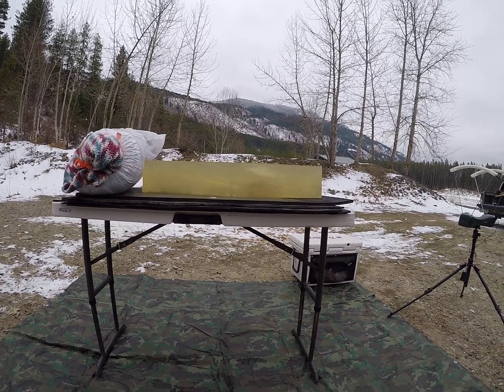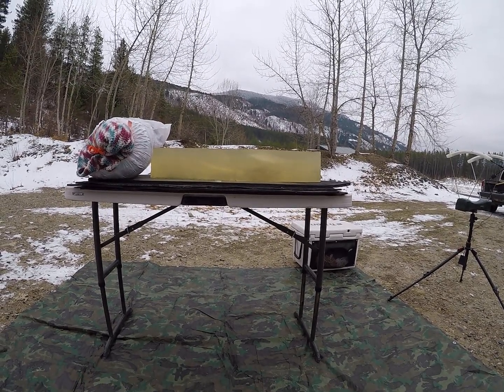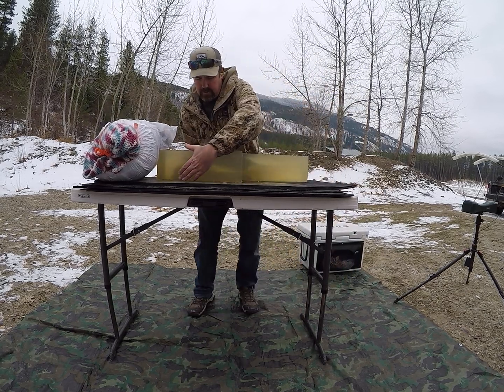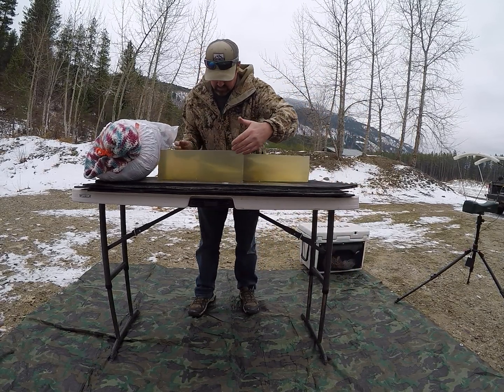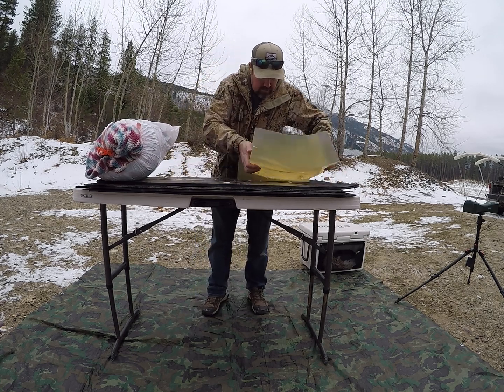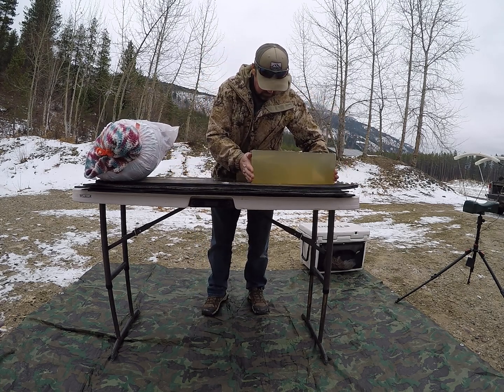So let me go ahead and flip my blocks and we'll shoot the Creedmoor round. Let's see if it goes — there's a little foam.